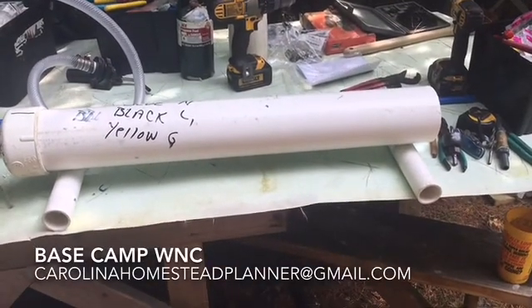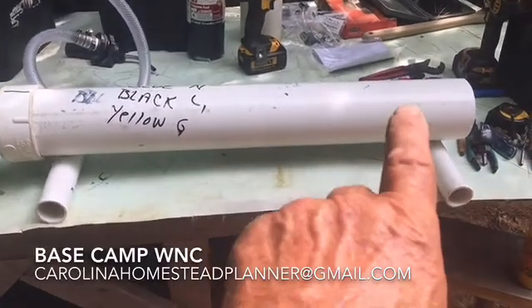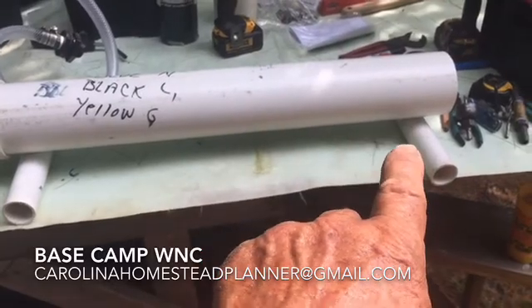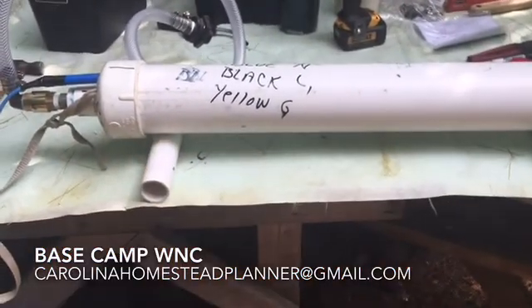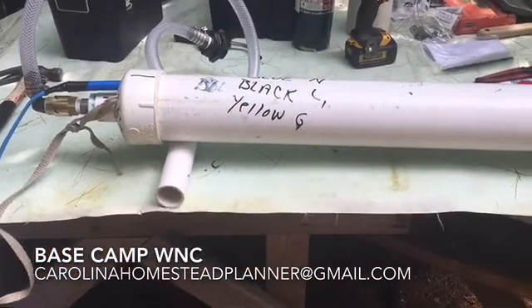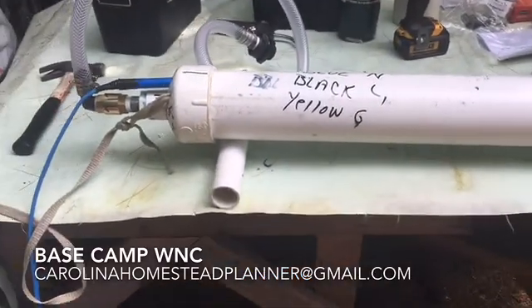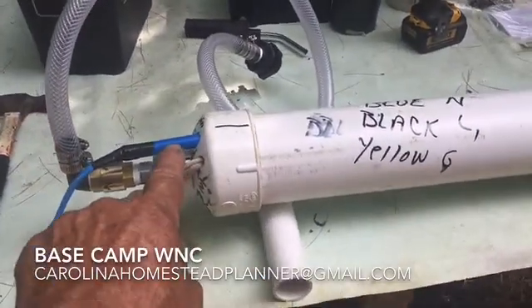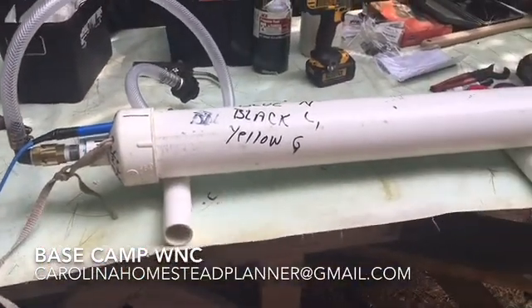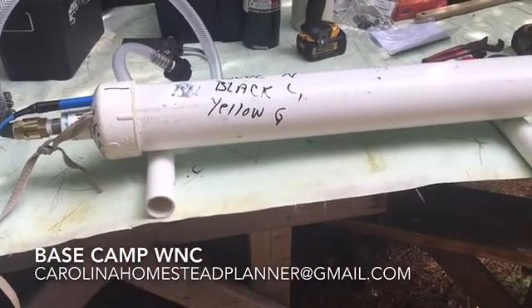Welcome back to Base Camp WNC. What we're going to show you how to do today is how to enclose a deep well pump inside a set of legs, in a tube, keep it up off the bottom of the tank, keep sediment from getting in, and keep the motor under warranty so the motor is horizontal and the bearings don't wear. How to protect the wire where it comes out, a pull cord, and this is the discharge line. That's what this video is about — exactly how to build this thing.